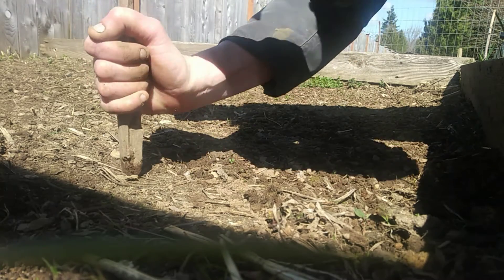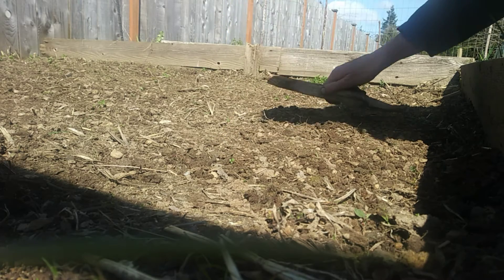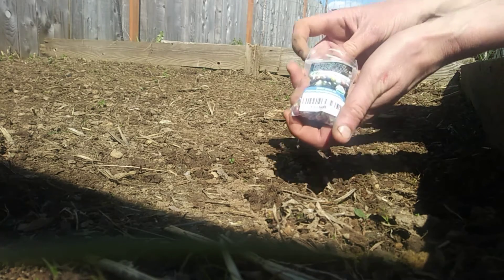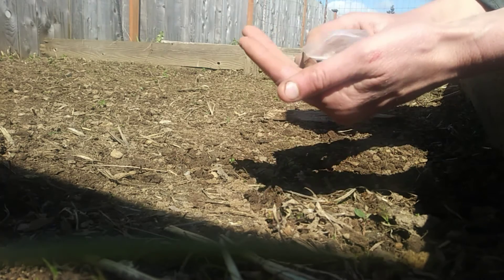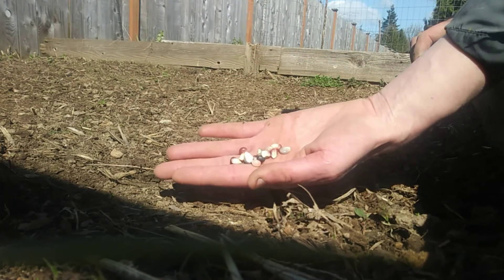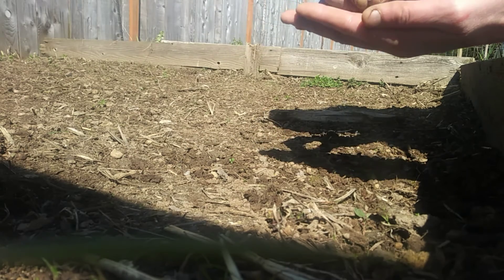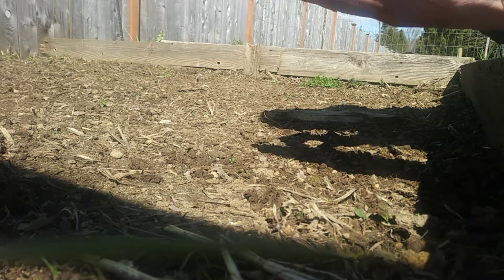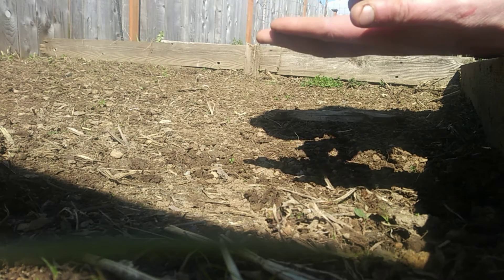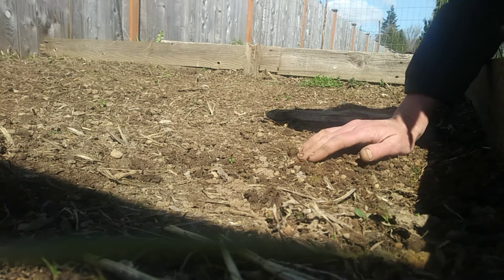That's my favorite kind of tool — the kind that's been around forever. Let's take our glass gem corn seeds. This is my first time using this company, so we'll see how that works out — I hear good things. I love this glass gem corn, it has so many different colors. We're going to plant a purplish one here, a dark crimson one there, and a turquoise-looking one. We'll just pop those in there and cover them all back up.